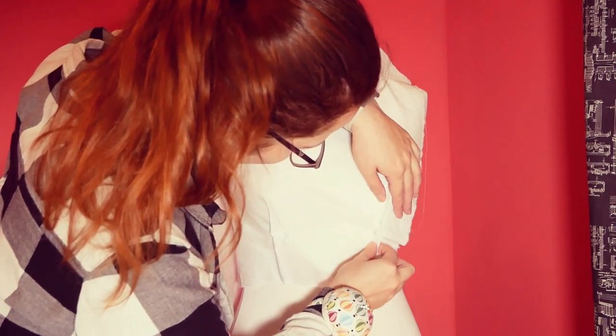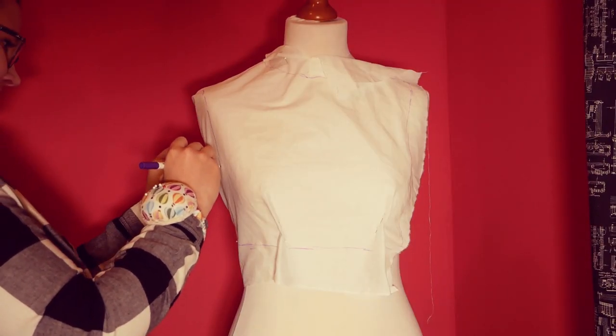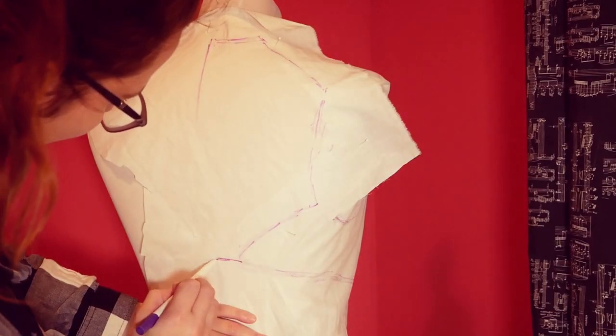The process is very simple. It just consists of draping material over the form and then using pins to shape the material.